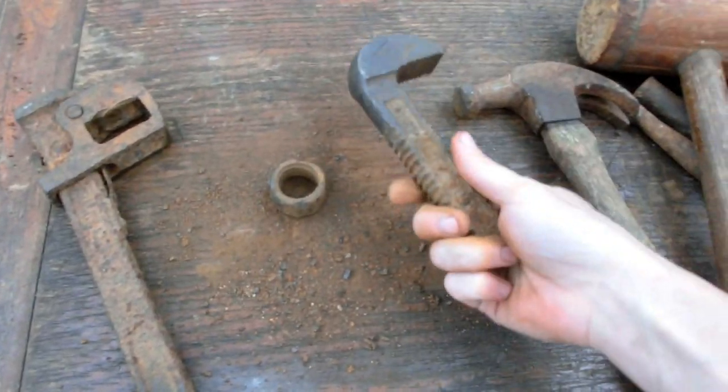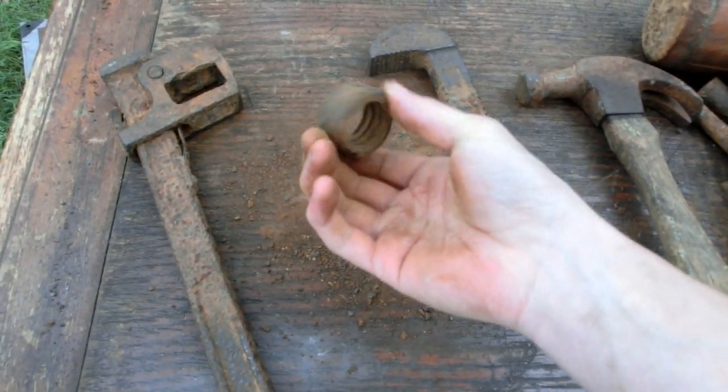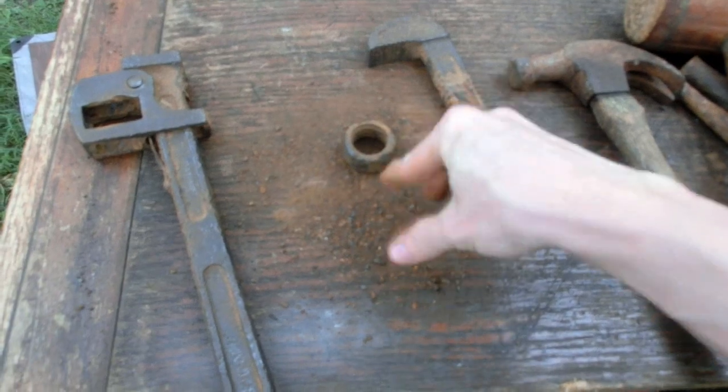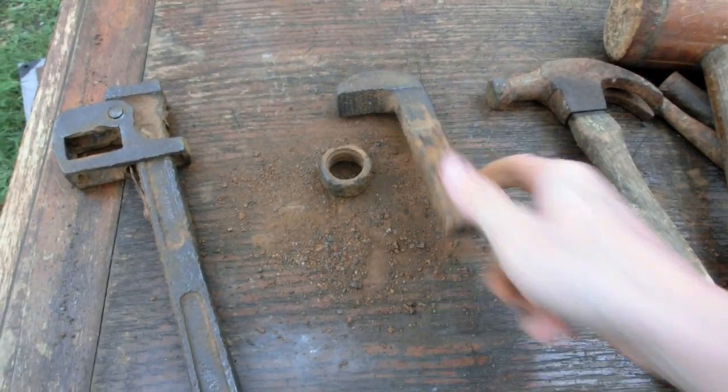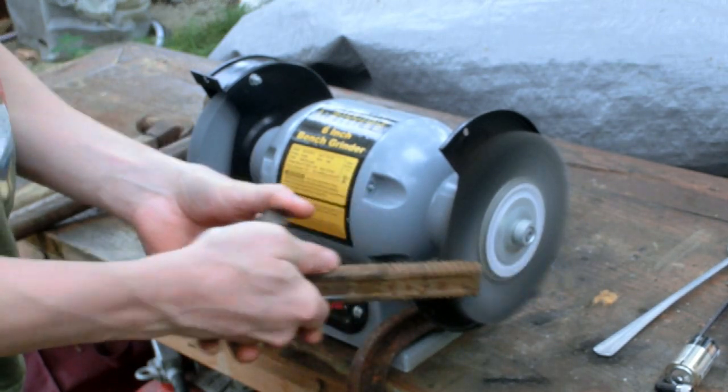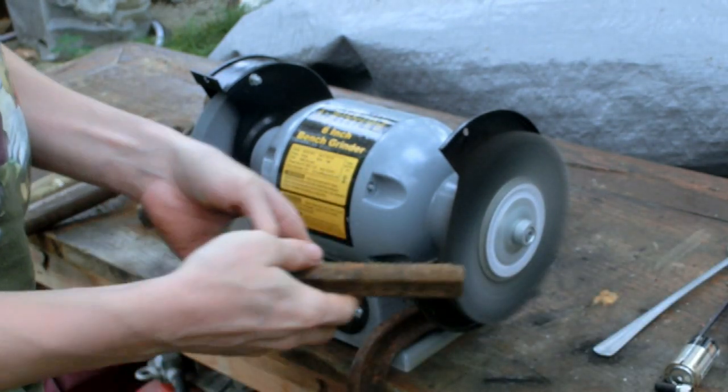Wow, that was wonderful. A couple of bangs with a hammer and all that dust, all that rust came out. Now I can clean it even better too and make it even more functional.